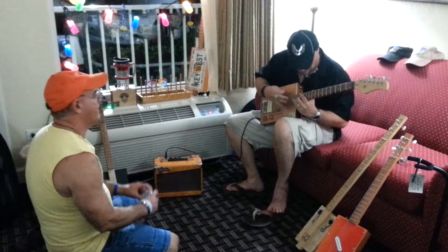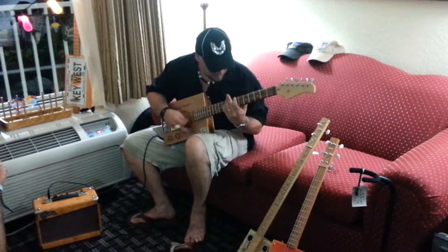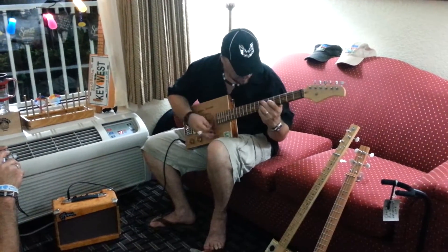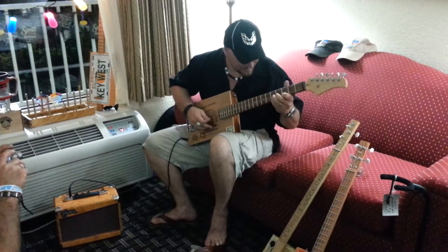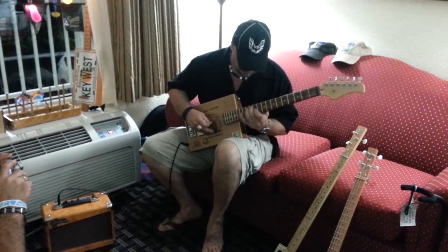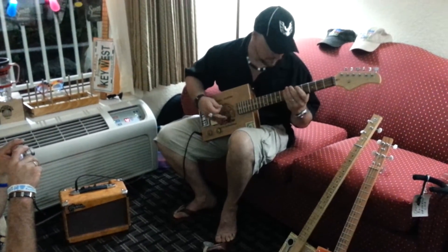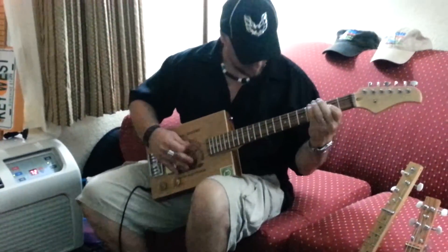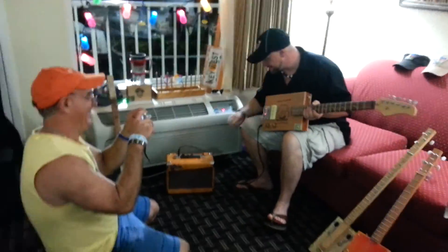It all comes from America. There we go. Very nice, very nice. Oh man.